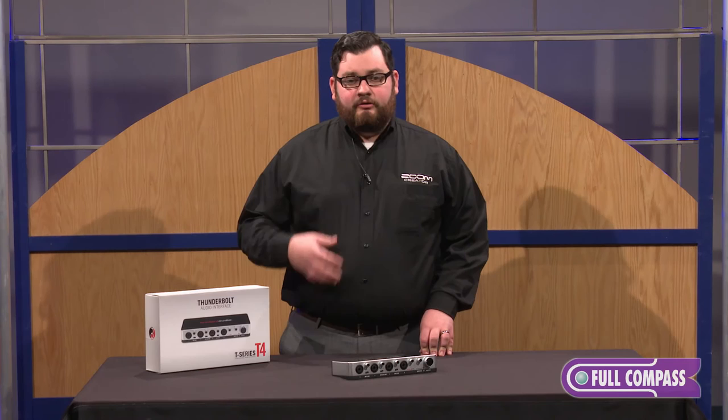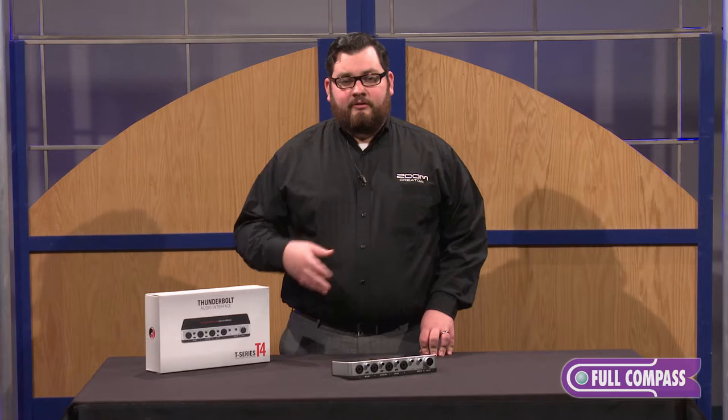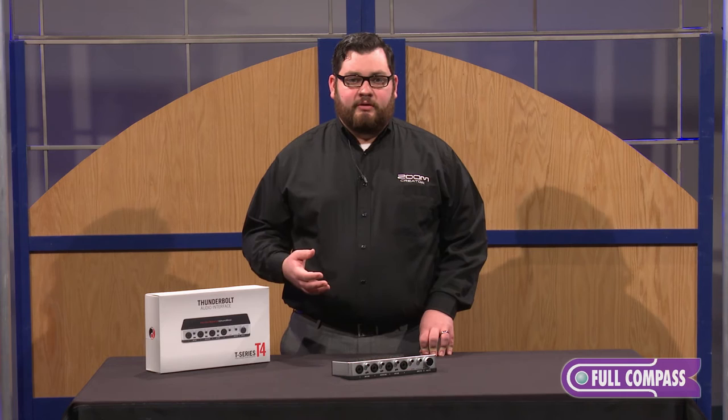Thunderbolt is a great technology for audio interfaces because it means two things: one, very fast speed for near zero latency recording, and two, more bus power, which means you can use better components in your unit as well as having more stable phantom power.